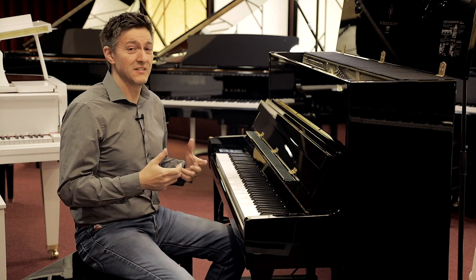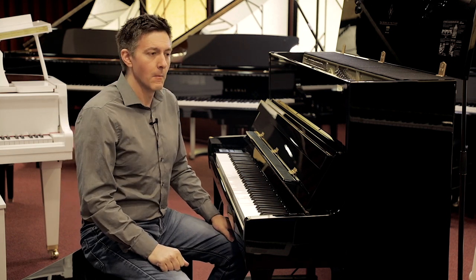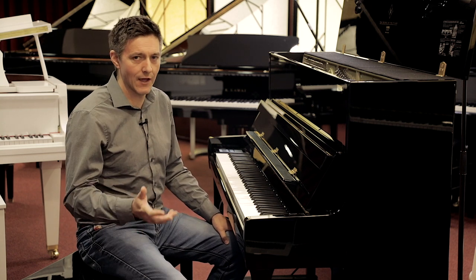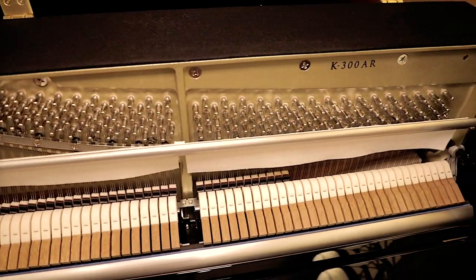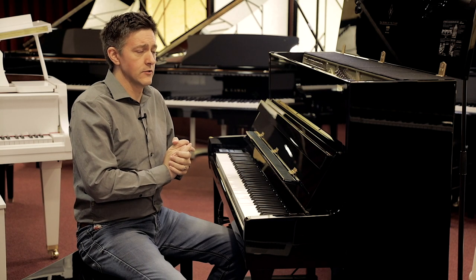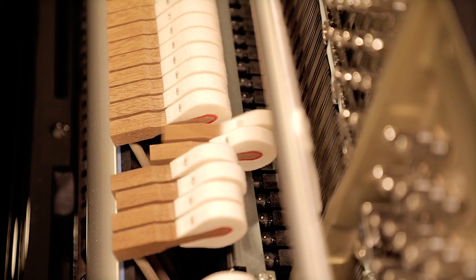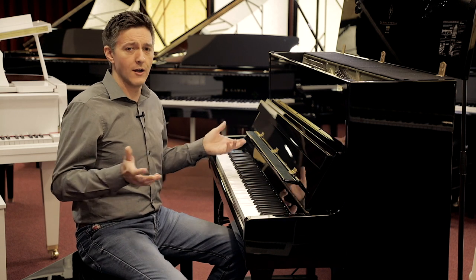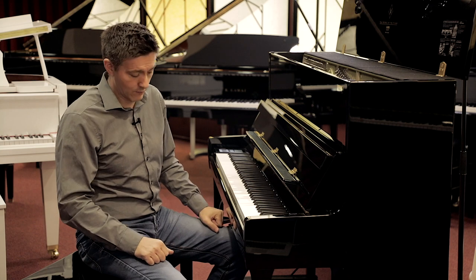I'm not noticing any difference in repetition speed. This may seem like a small thing, but it's actually a really big thing because this was a deal breaker for people wanting a serious acoustic instrument that also wanted a silent system — it was almost a given that you were going to have regulation issues. The fact that Kawai has solved that problem, whether through better quality control in the factory or by redesigning the silent bar to achieve that type of tight regulation, should silence a lot of critics of these types of instruments. I've also played the K500 RS, and again they've solved that regulation issue there as well.